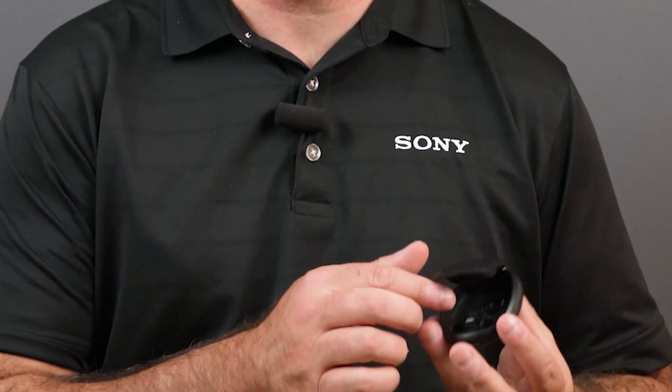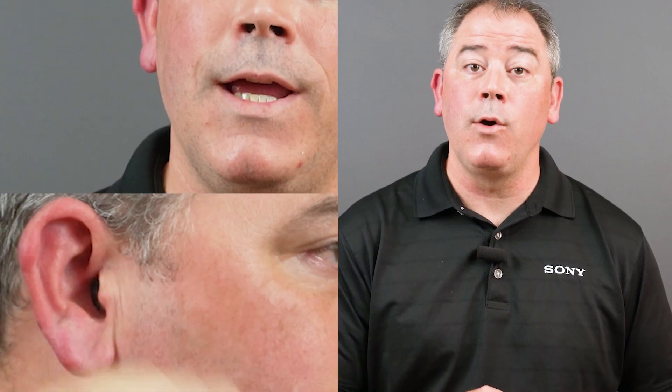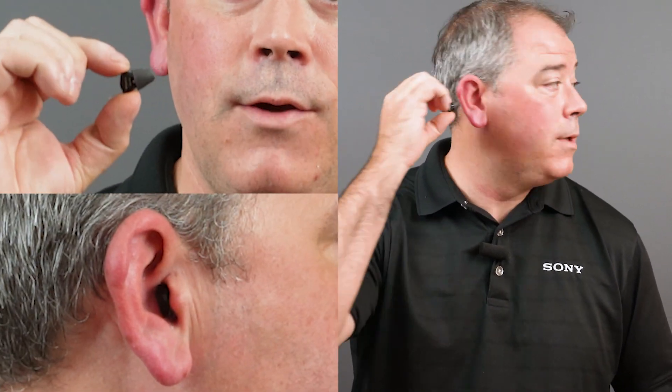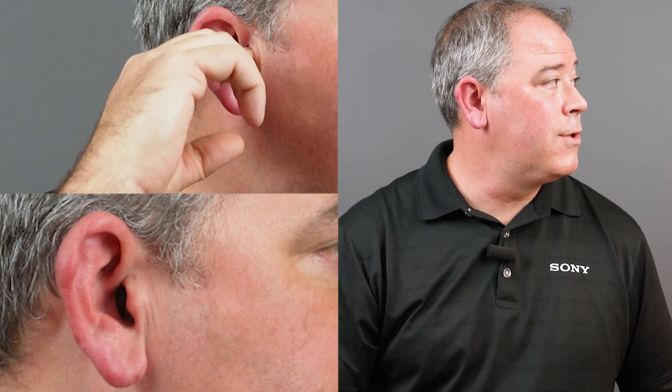First, open the case and take out the right hearing aid, hold it between your index finger and your thumb and simply insert into the ear canal. It should feel snug, but not too tight or uncomfortable. How does it feel?